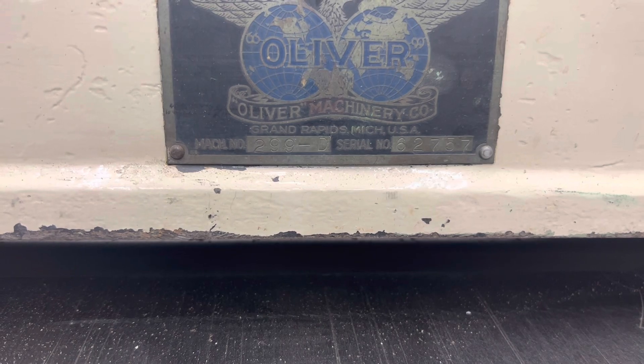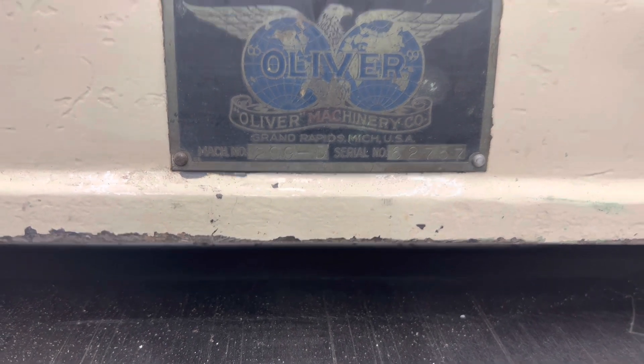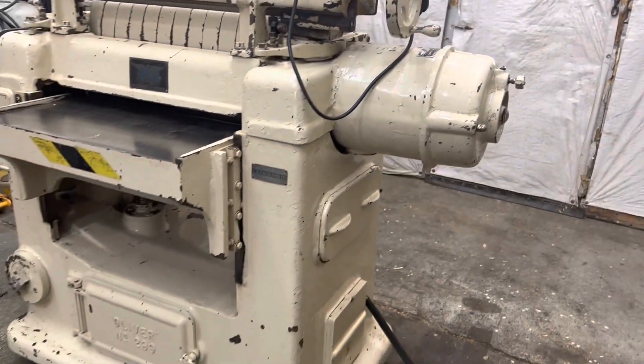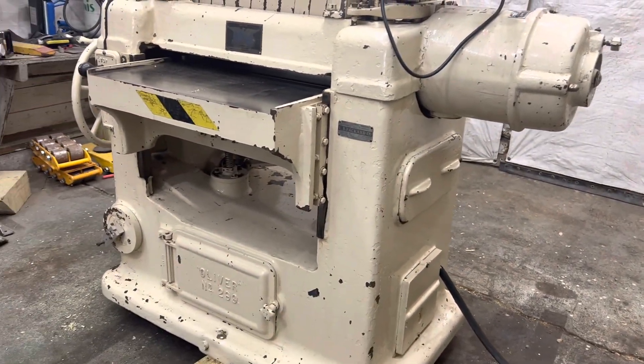The 299D, serial number 62757, does have the grinder and the hone with it. We'll take a quick walk around here. It definitely was repainted at some point during its life.